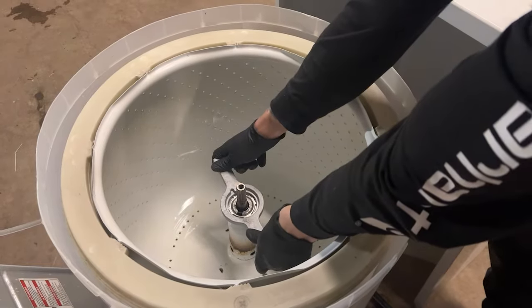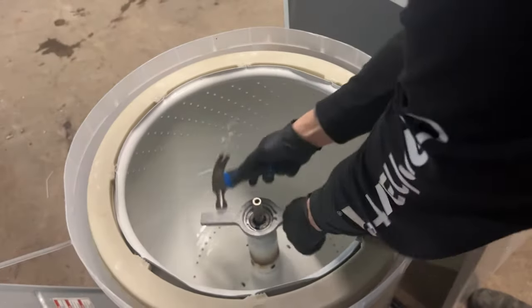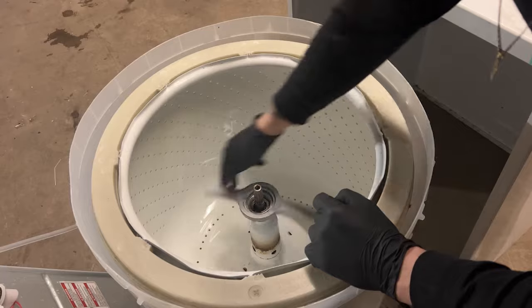Now that you have your new spanner wrench, put it on the spanner nut and then take a hammer and hit it a few times counterclockwise. Don't be afraid to use a little bit of force here because they're on there pretty tight. Once you have it, just rotate your hand until the nut comes off.